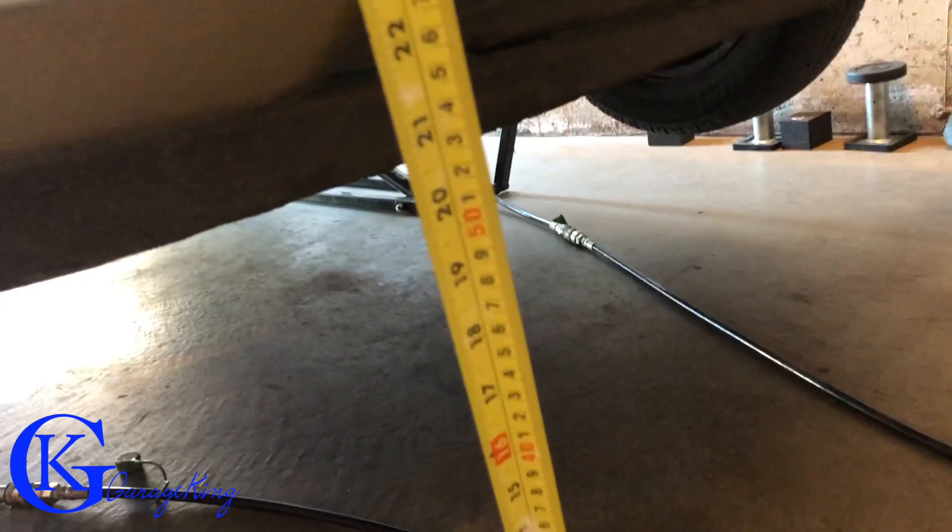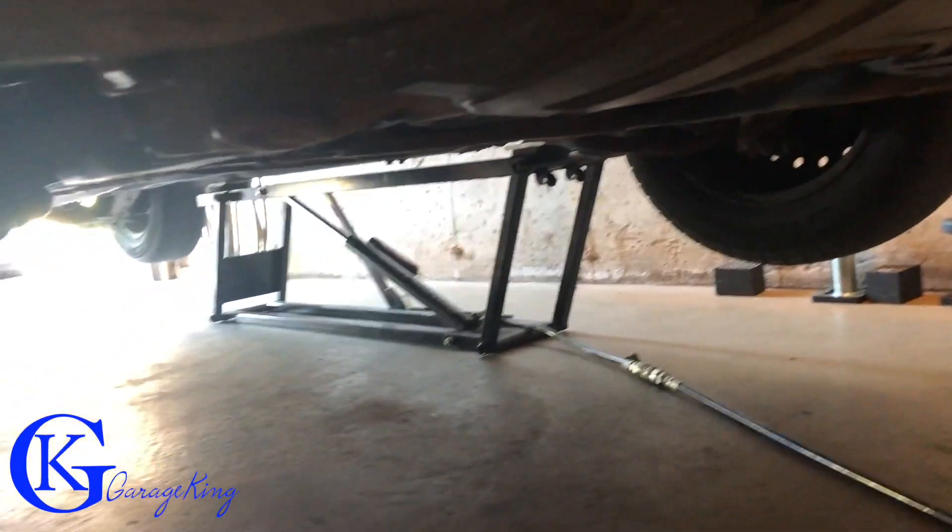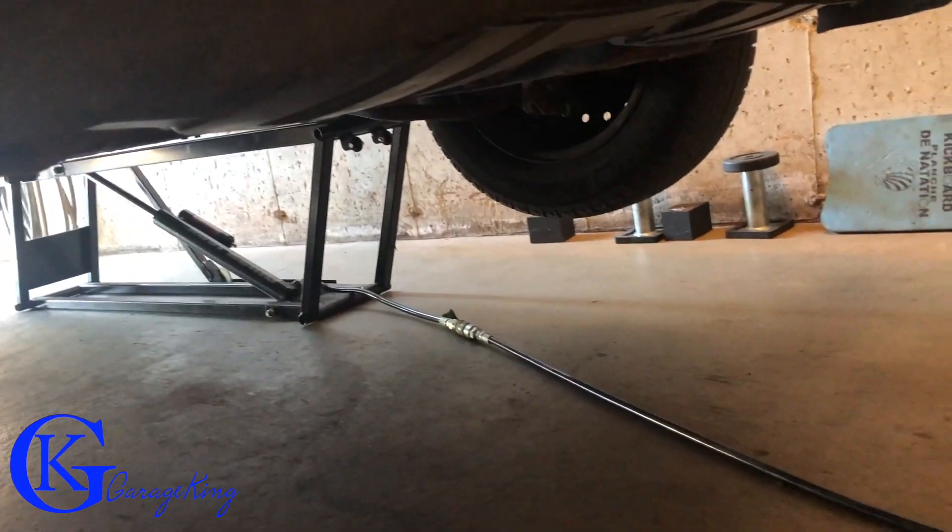Clearance to the front bumper or spoiler — you can see it's about 20 and a half inches. So plenty of room to get under there for an oil change or do any type of suspension work, anything like that. You do have quite a bit of room.